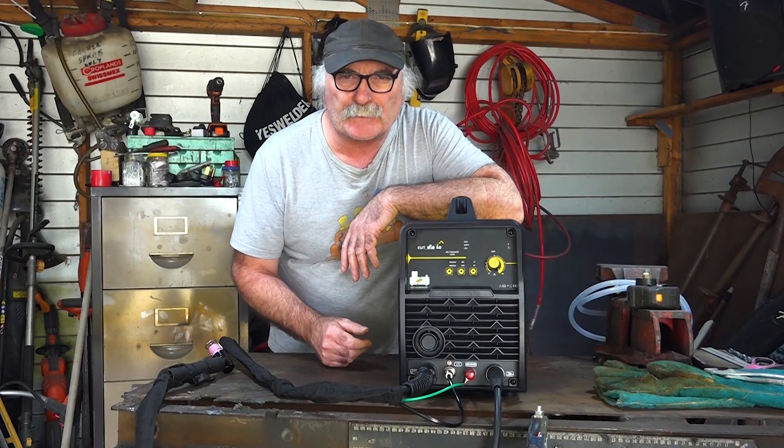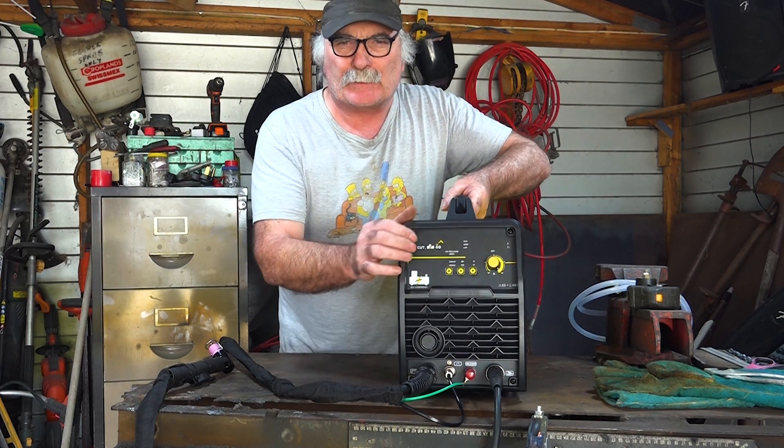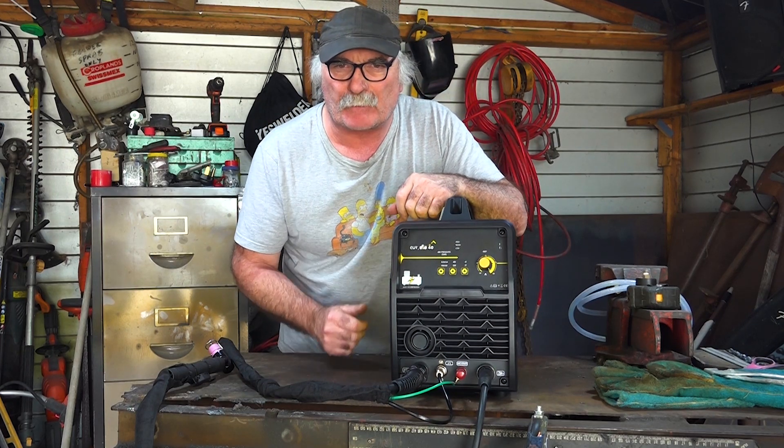I've got a few of these plasma cutters, but this is the biggest one I've ever bought — it's the heaviest one too. It's almost 20 kilos; it must be the weight of the compressor, so it must be pretty solid to start off with.